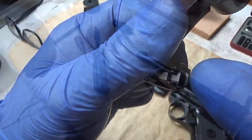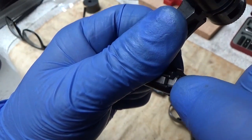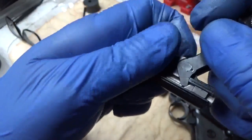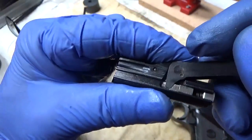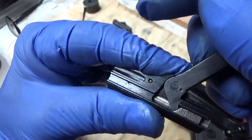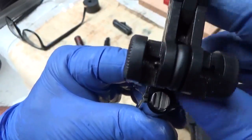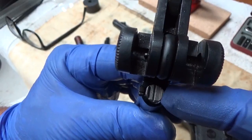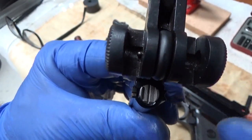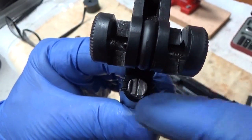One thing I did notice is there was a flat made on the retaining pin here to allow the firing pin to be cocked all the way back when the toggle cycles through. So that's another reason you can't just put it in there maybe an eighth of a turn. There's a stop in there — you can't keep turning it using the metal on the other side to do it a half turn.